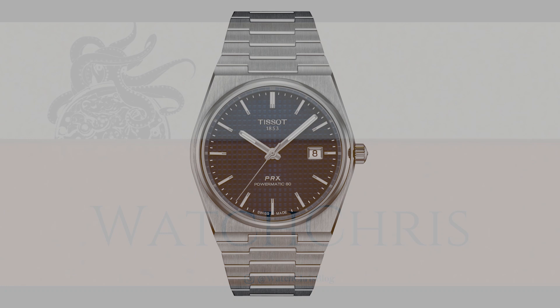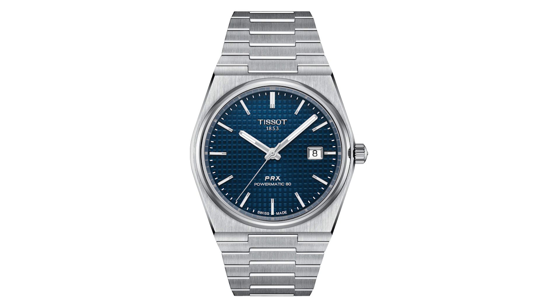What's up guys, it's Chris back with another watch video. Today we are talking about Tissot and the PRX. The Powermatic 80 Edition has finally leaked some photos on the internet and I am very excited to bring you some information on this watch.